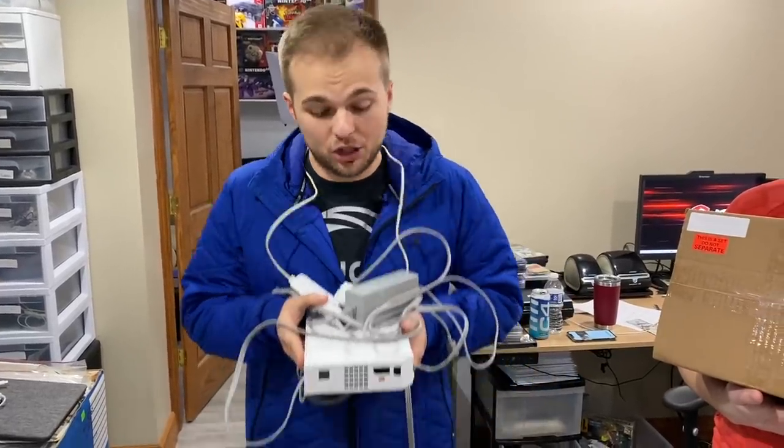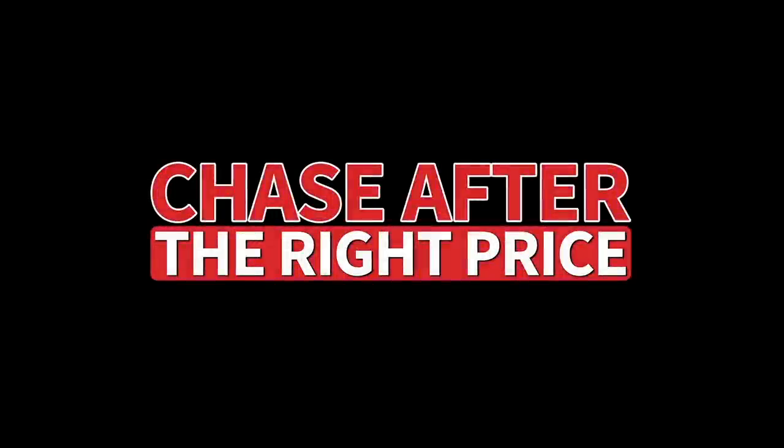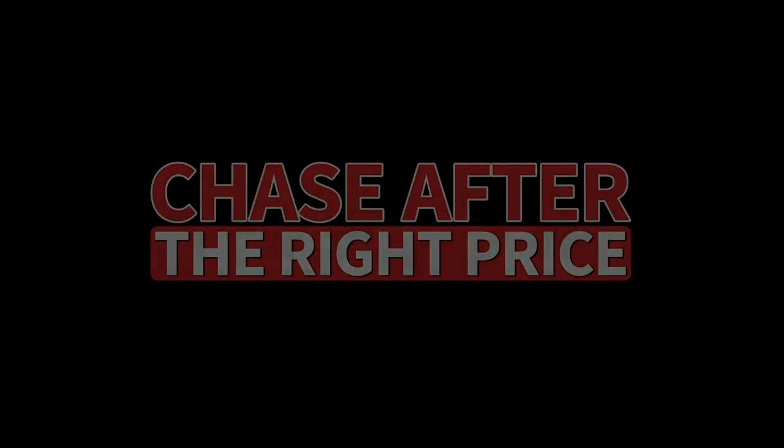Today we're going to show you the seven steps on how to turn this into this, and then this into this. So today it is 1:33 and we're going to try to process 22 Wii systems, completely untested, in two hours or less. Our goal is to keep it under 10 minutes per console. We've got three people, so it feels possible, but we're going to have to be efficient. We're each going to do various stations and crank them out as quickly as possible.